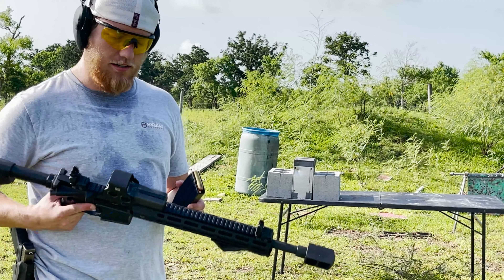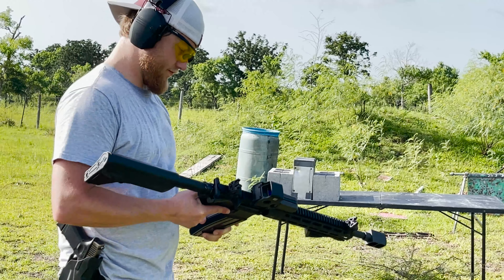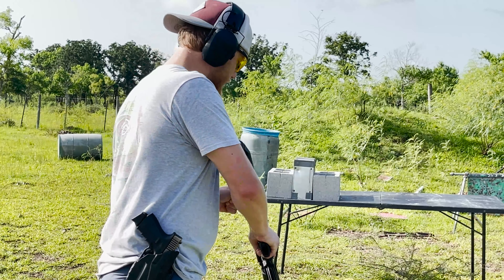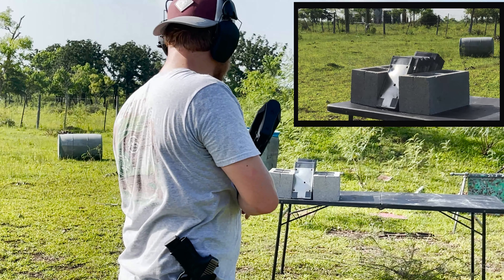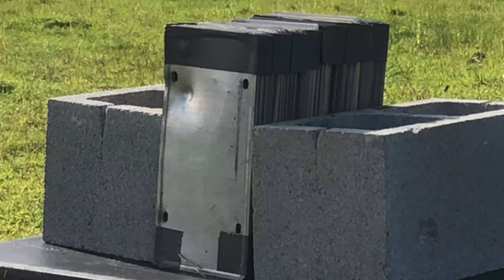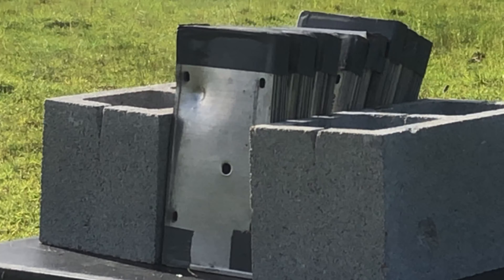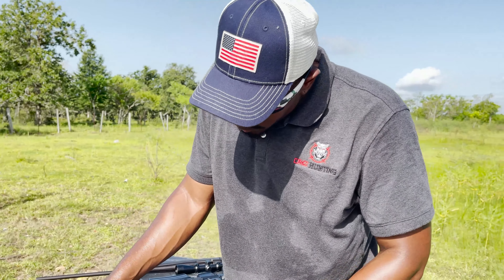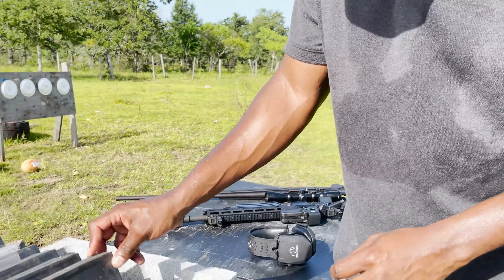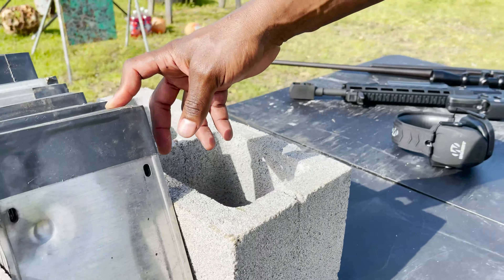Now we're going to let Jake take a shot with the 50 Beowulf — the Alexander Arms 50 Beowulf — loaded with Alexander Arms 350 grain FMJ. Okay, Jake took his shot.